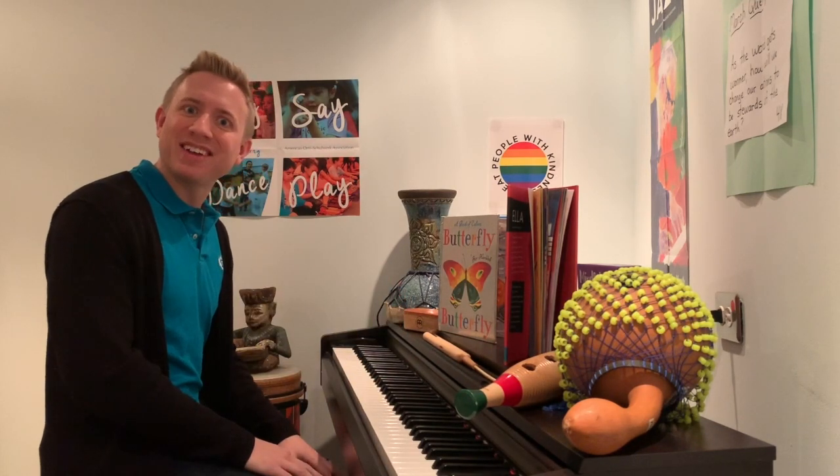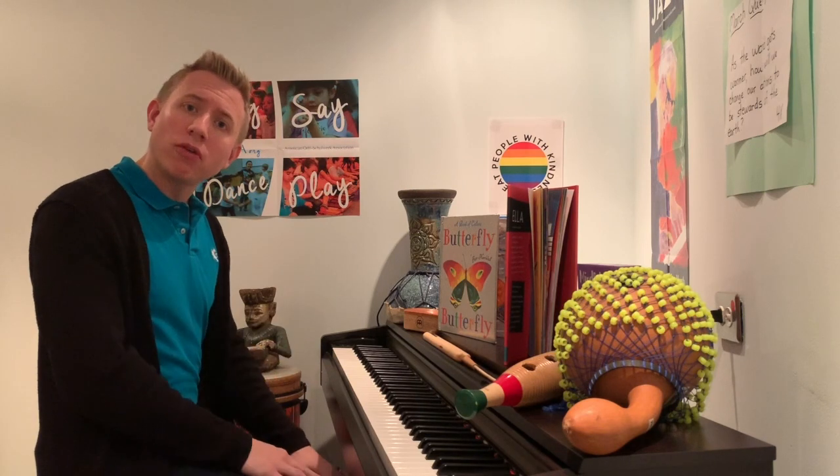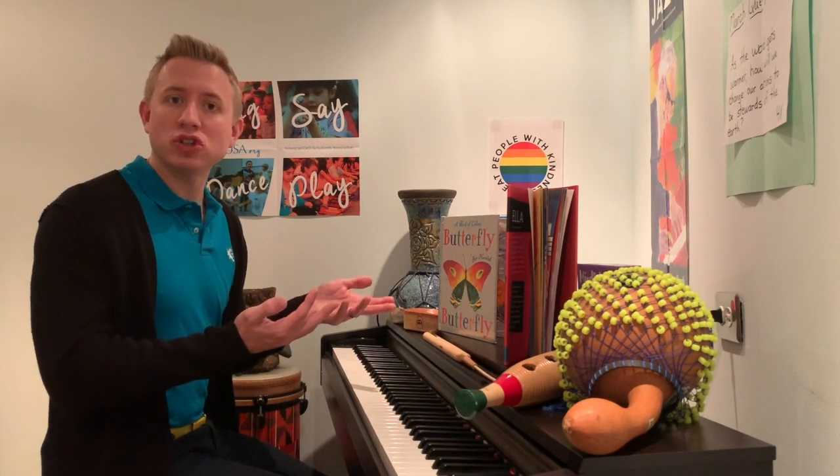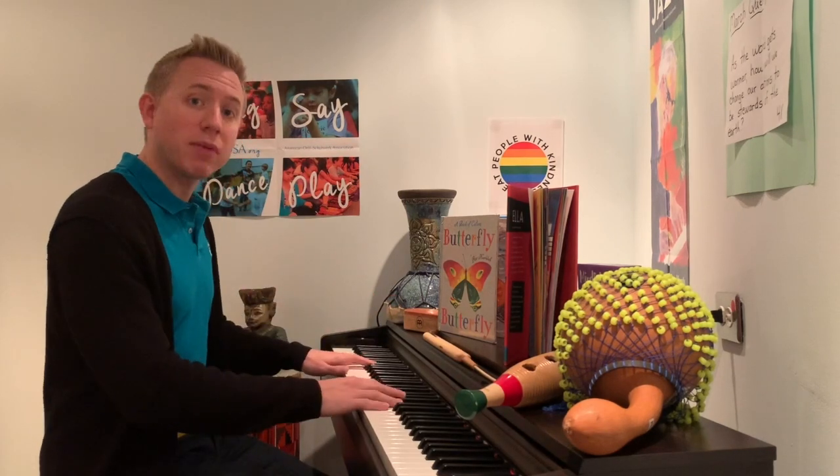Not too bad. Want to try the whole thing with me? Going down to Cairo, going down to Cairo, black those boots and make them shine, black those boots and make them shine.